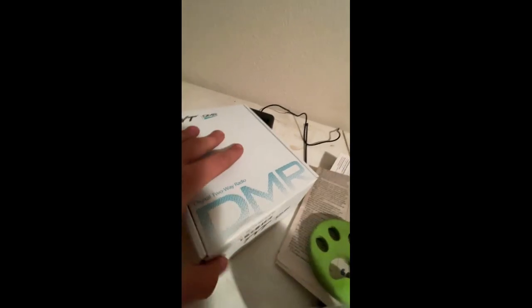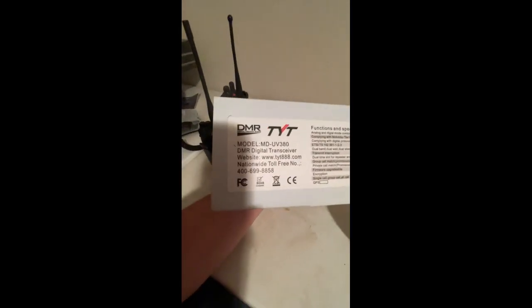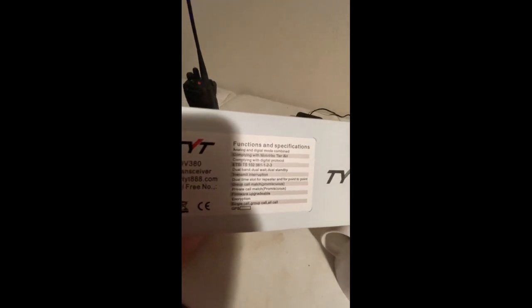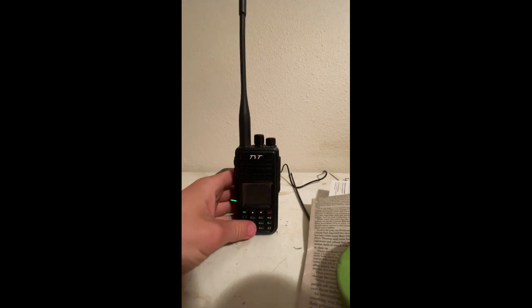It's the same box as just about any of the other TYT radios. There's another tag on it with contact info and functionality — applying for ETSI DMR Tier 1, Tier 2, applying for digital protocols. GPS: I'm pretty sure this one doesn't have GPS in it, but I've heard you can add one to it. Don't quote me on it. Just like most other Chinese radios, it uses Baofeng accessories.